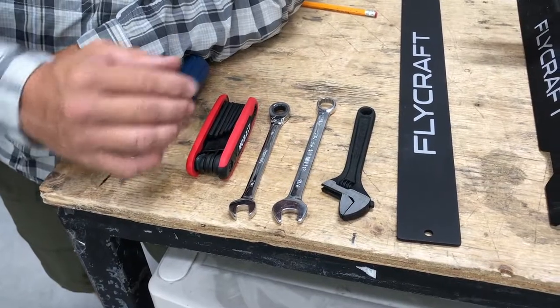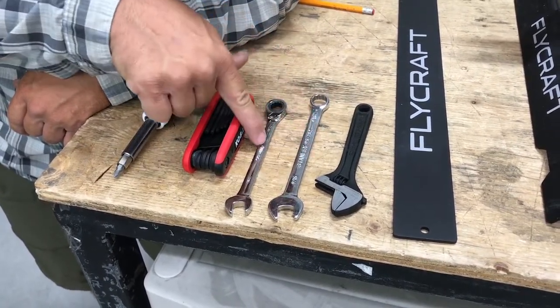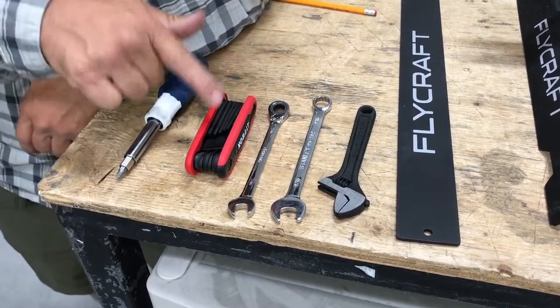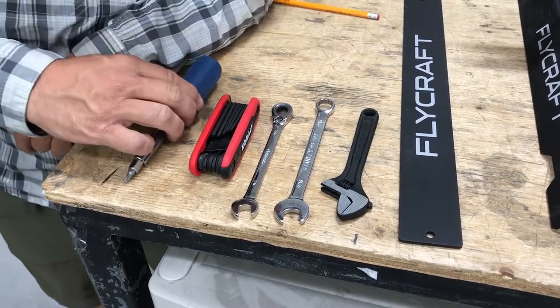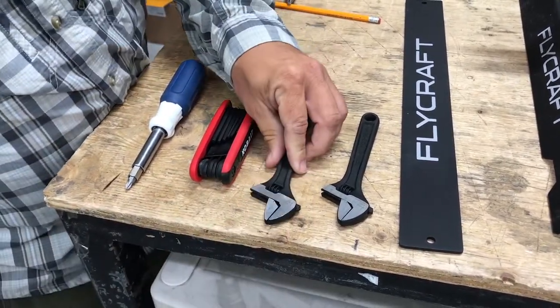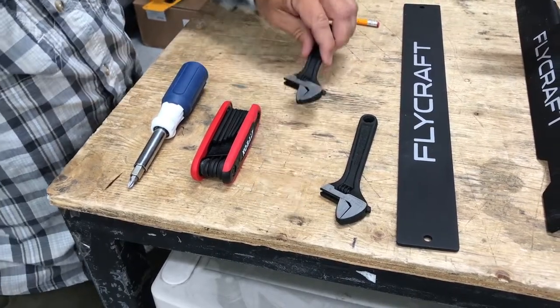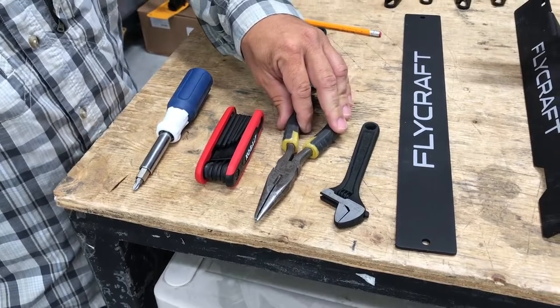You're going to need some tools for this: an adjustable wrench, a 9/16 wrench, a 7/16 wrench, an Allen key set of 5/32 and a 3/16, and a screwdriver. You could also substitute these wrenches for another adjustable wrench, or you can get away with just any kind of pliers as well.